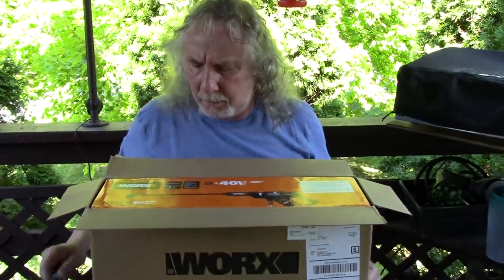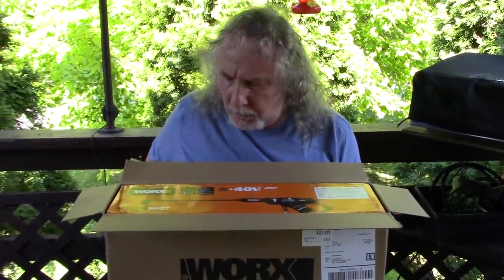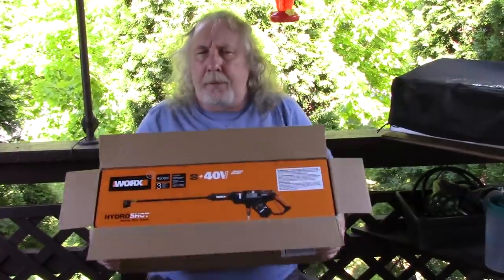You have one of these? Three year limited warranty I see here. Cordless. Portable. Power cleaner. 450 pounds per square inch. They have a smaller one with less pounds per square inch — I think it's 320.